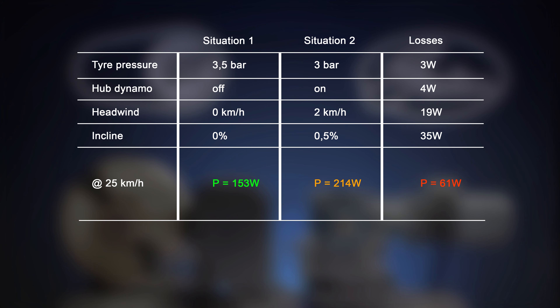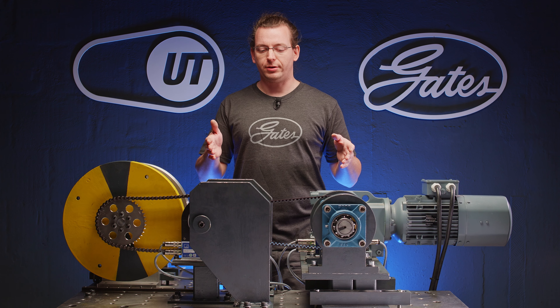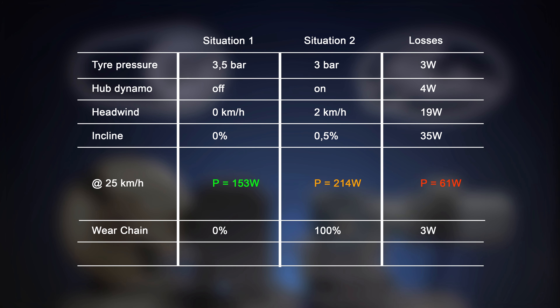That sums up to over 60 watts of power just to keep the same speed as before. If we now have a look at the losses in the drivetrain — either on the chain or the belt — we can see that these losses are relatively small. We are talking about 3 watts. So even if the chain or belt drive is worn down to 100 percent, it still consumes less energy than a hub dynamo. Compared to the overall losses on the bike, the amount of power we lose in the drivetrain is not that great at all.